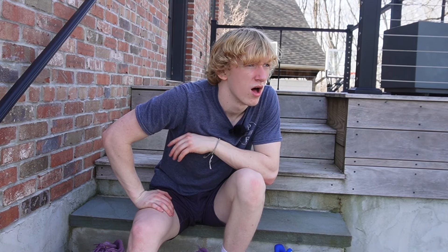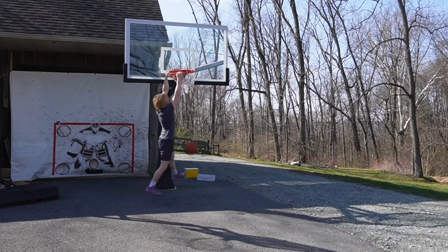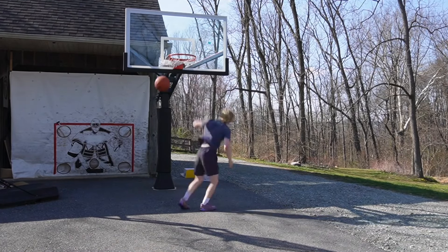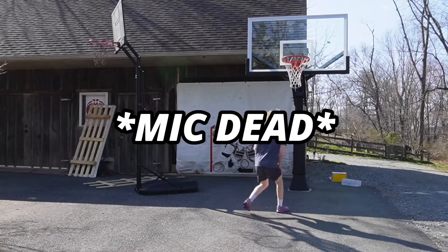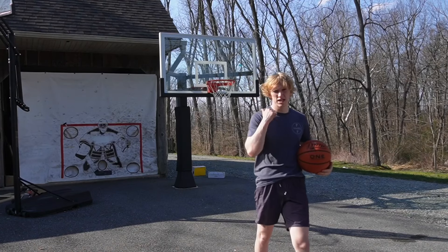It's now time for challenge number seven — the dunk vertical test. We'll head back to the court, start the hoop at seven feet, and see how high we can get it with each shoe. LeBrons are on first — the hoop is at eight feet. My mic died at some point so I'm using camera audio now — apologies if it sounds a little different. I got up to 9.8 feet with the LeBrons. Not my best performance — I'm definitely a little tired.